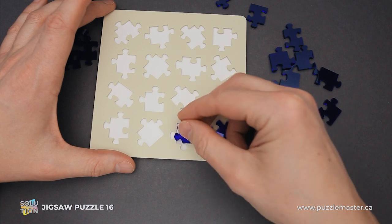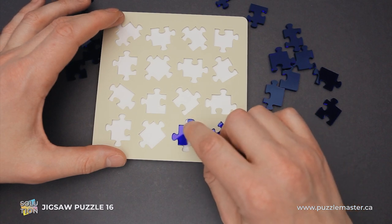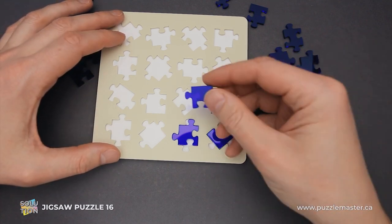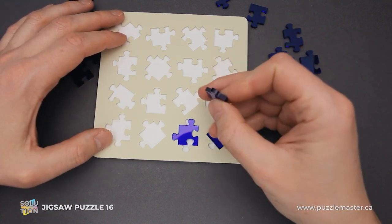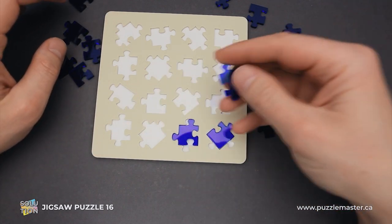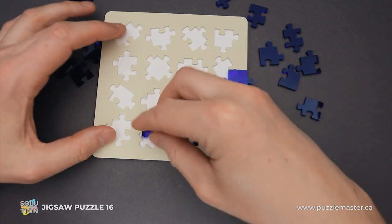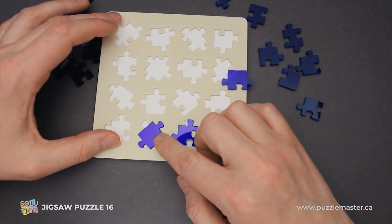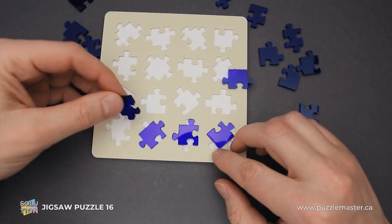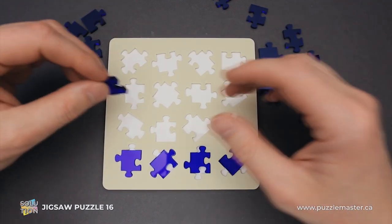Now I can fit this piece into this part. As you can see, there is a wider cutout on top as well. The next one — as I remember, this piece goes here. One of these goes here quite well. The next piece will be this one and I can fit it on the bottom. So the bottom line is assembled.